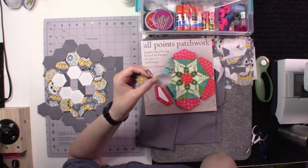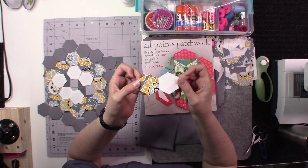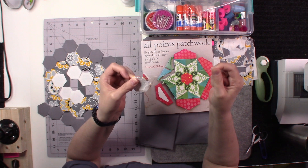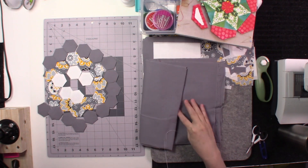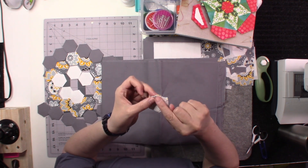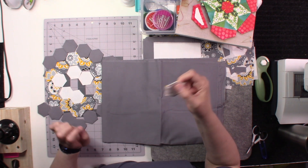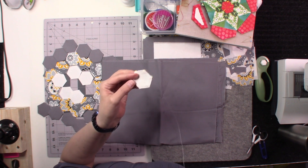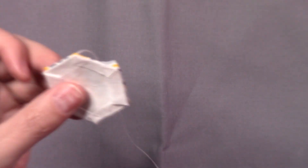In the previous video I talked about starting to sew your hexagons together. We have started our first two pieces and accomplished that — I still have my thread attached. I'm going to go ahead and zoom in, and we are going to talk about how to tie this piece off and add your third hexagon.